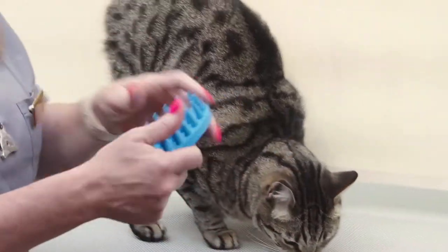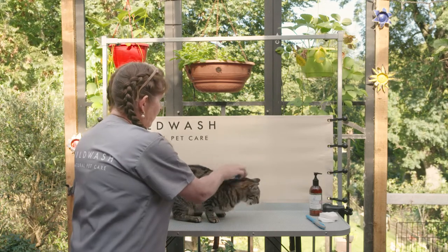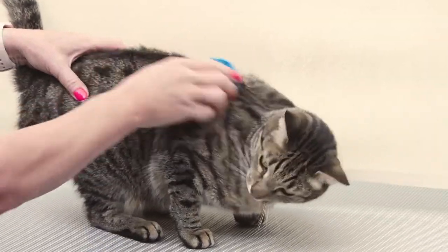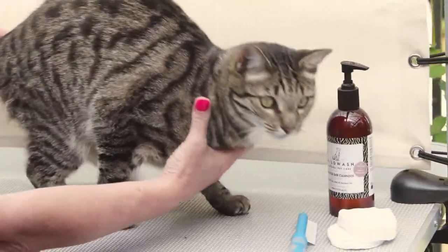The tools I like to use are a nice flexible rubber curry comb type brush like this, and you follow the direction of the coat and take out as much of the dead fur as the cat will tolerate. Some cats like this and some cats are not so keen.